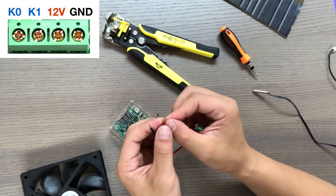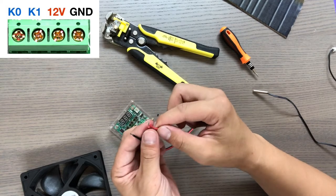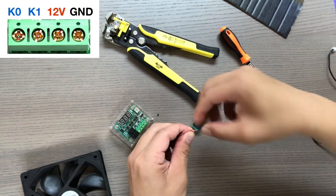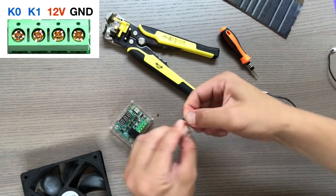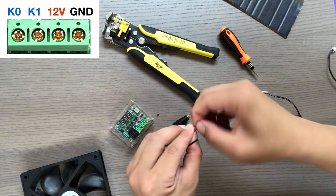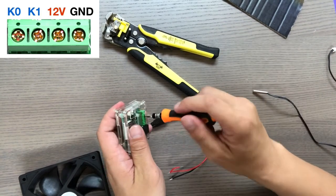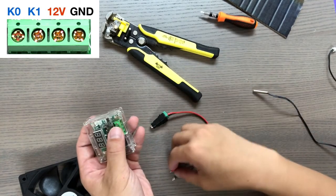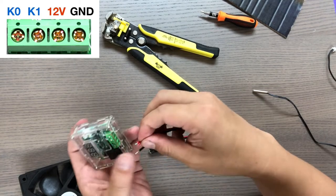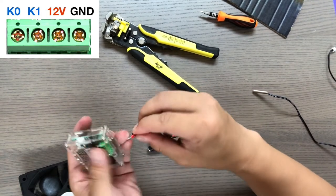First, get a 1-inch piece of red wire and twist it and connect it to the red wire coming out of the DC power plug. This wire will be used as a bridge from the 12-volt power supply to K1. Next, take a screwdriver and unscrew the second terminal from the right — we'll be placing this wire into that terminal. Stick it in and screw back in the screw to tighten it.